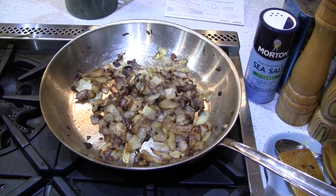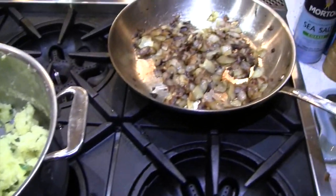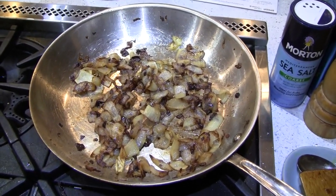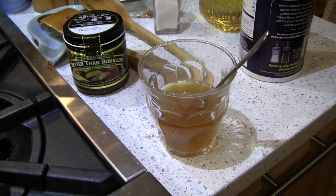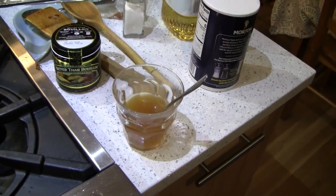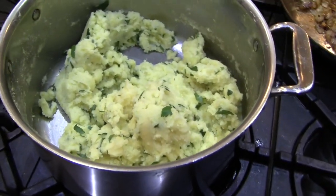My onions are sufficiently brown and salty, my potatoes are mashed, and I've already mixed the parsley in. Now it's time to combine them. A little technique here: I want the potatoes completely mashed before I add the onions so I don't mash them — I want the onions to stay kind of whole. I'm going to put the onions in the potatoes and deglaze the pan with some veggie stock. For instant veggie stock, I love Better Than Bouillon — it's salty, so be careful, but it's delicious.